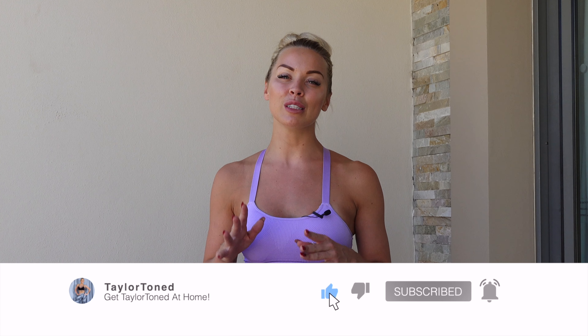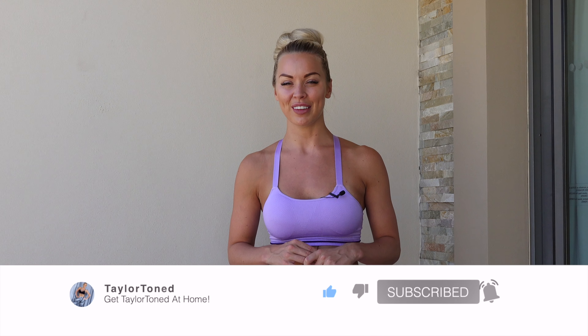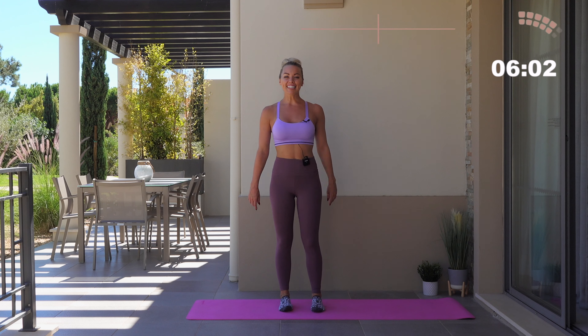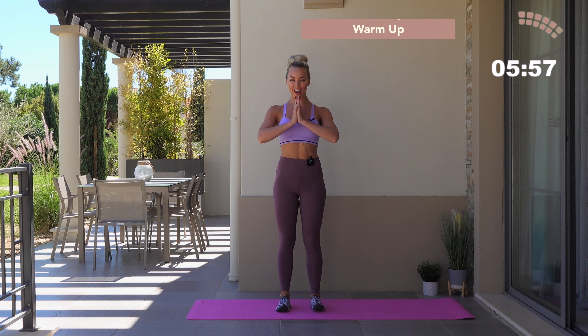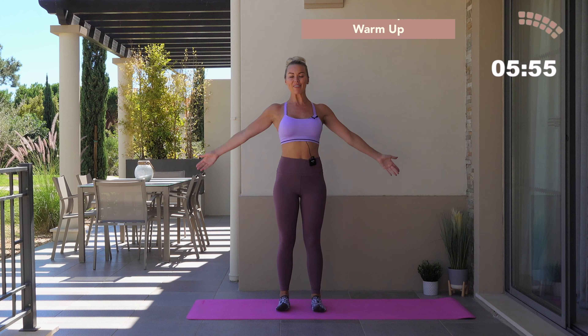Hi everybody, welcome to your Barre and Pilates inspired workout. This one is 30 minutes long and you won't be needing any equipment, but I would advise that you have a Pilates mat or something to protect your knees. If you've not checked out my Instagram, go ahead and find me — I am at taylortoned. Make sure you also hit subscribe and leave me any comments and feedback down below. I'm very excited for this one, I've got some new stuff in store for you all. Let's get straight into it.